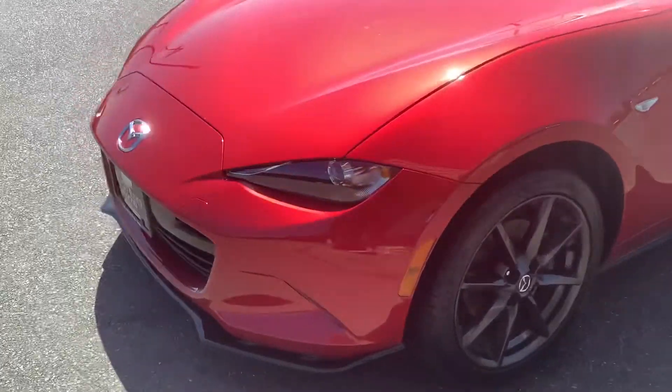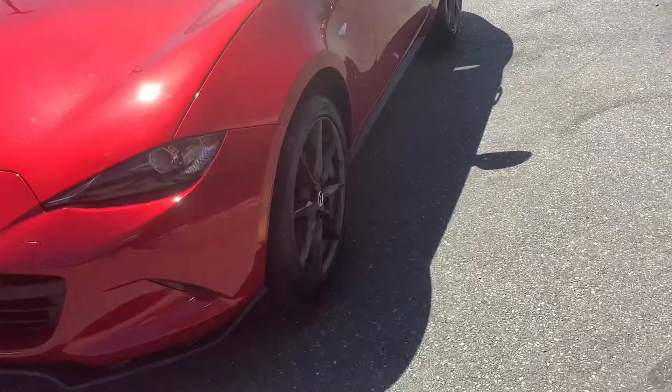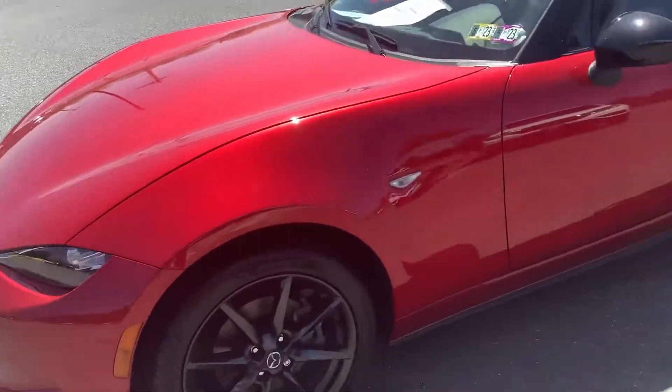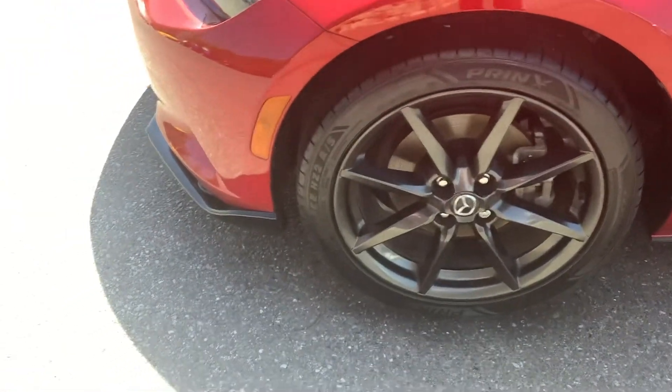Hey guys, welcome back to the Rocky Ridge Auto page. Travis again, I'm here with this 2016 Mazda Miata. It's a beautiful car — candy apple red, lots of metallic, and it's got the black rims on it.